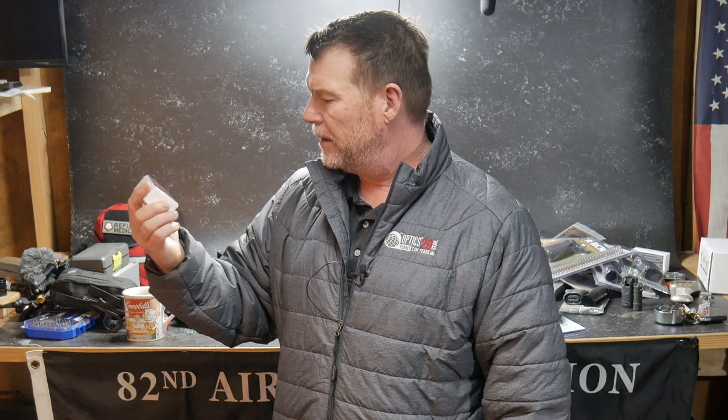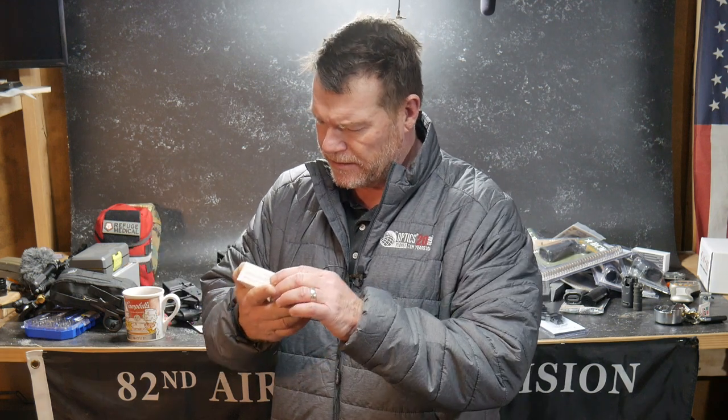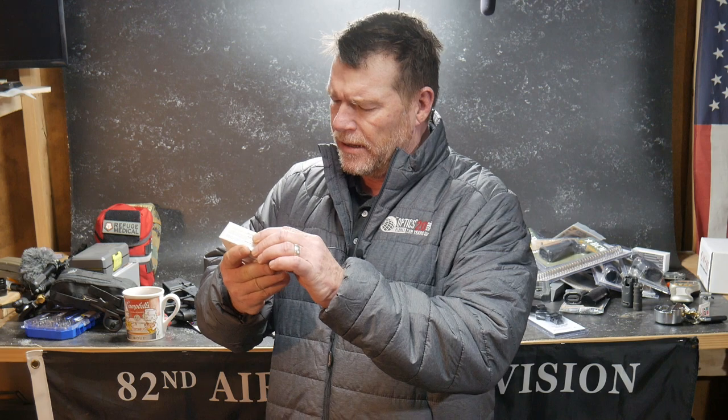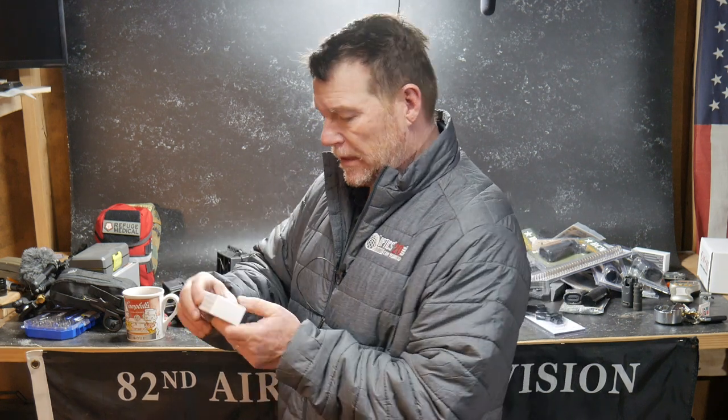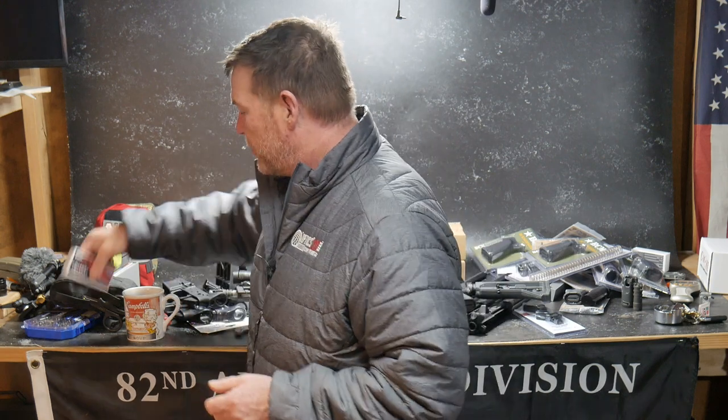We're getting ready to do the AK-47 from the guys over at Palmetto State Armory. But before we start talking about this upcoming build series, Callaway Ballistics supports the channel. This is their 300 blackout subsonic — actually these are the 147 grain 9mm for use with your suppressor. We're going to be doing a big test with these guys in the next week or so.